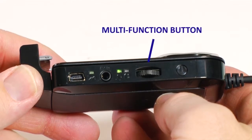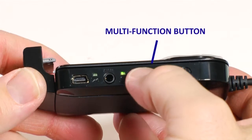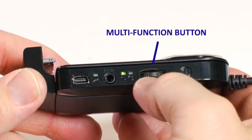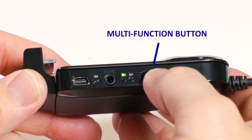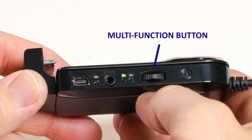The multi-function button controls both the user volume and several on-screen display settings for the Cinemizer. By rotating the wheel toward the cord, the volume will increase. By rotating the wheel away from the cord, the volume will decrease. If a user inadvertently presses the dial, a menu will appear on the Cinemizer screen. This menu will time out after several seconds if no further action is taken.